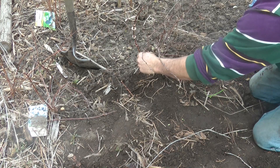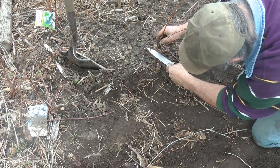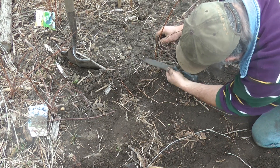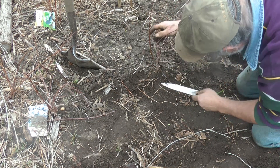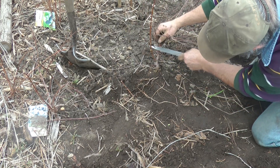So in the layering technique we want to slice — actually I'm going to take a wedge out of the stem so that I can expose the cambium layer, and that's where our roots are going to start. Assuming that honey berries will propagate this way.